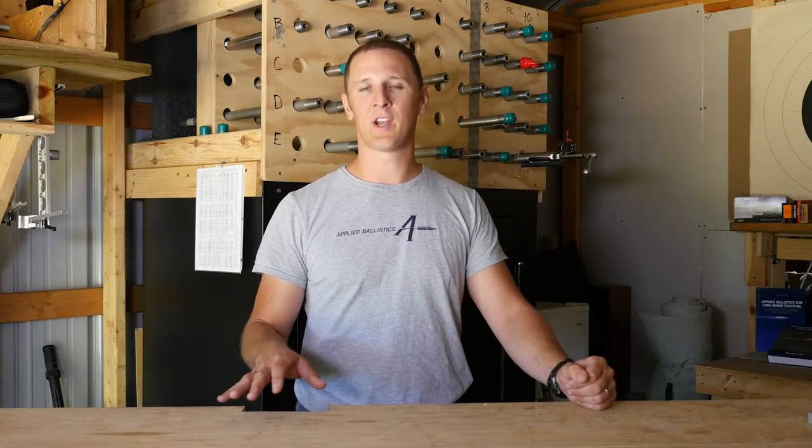Pretty much you want a gyroscopic stability factor of 1.5 or higher to be sure that you're getting full stability and all the performance out of that bullet through supersonic range.